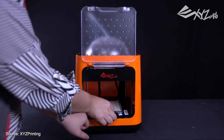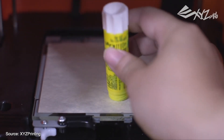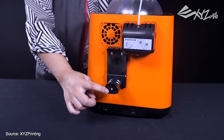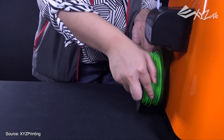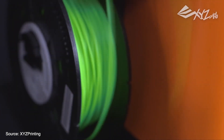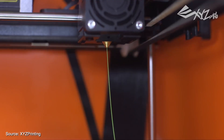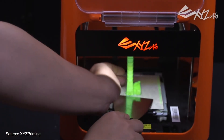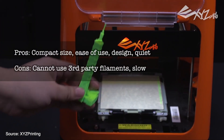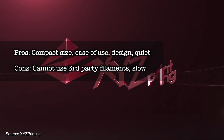The XYZ Printing DaVinci Nano has stepped into the ring of compact and affordable printers and it's done a great job. This printer comes fully assembled with auto levelling software and an auto feeding filament system, making setup, calibration and maintenance a breeze. Like the M3D, the Nano is aimed at consumers who want to try out 3D printers with family, especially with children. It's light enough to take to a friend's house to share the fun too. It has an enclosed printing area with a door and a removable print bed to make removing objects simple, making it very safe to use around small children. Pros: compact size, ease of use, design and quiet. Cons: cannot use third-party filaments and slow.